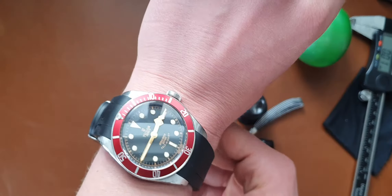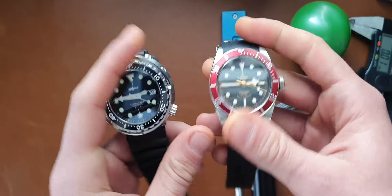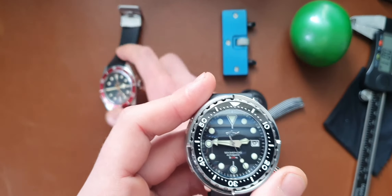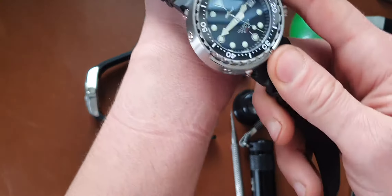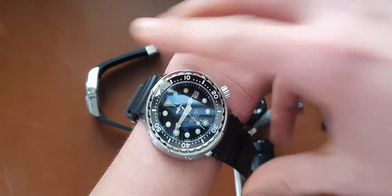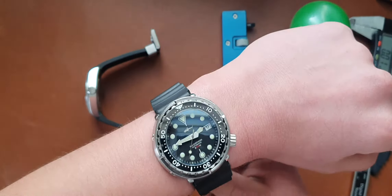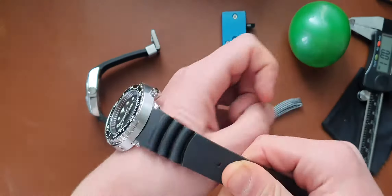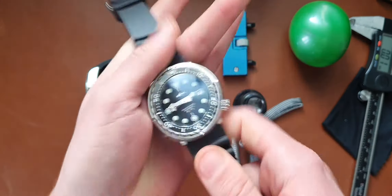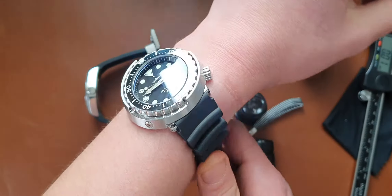I'm wearing the Tudor by the way — I thought it's a good watch to have as a diver comparison. At the moment I think I have a 17 centimeter — that's 6.5 inch — wrist circumference. As you can see on my wrist, it could actually look quite good. The strap is very supple and very soft — I really like it. The only problem is on wrists like mine, it will just go out the other way.